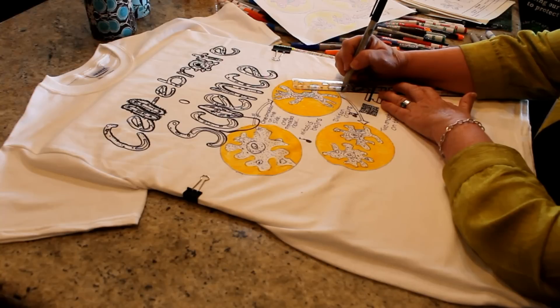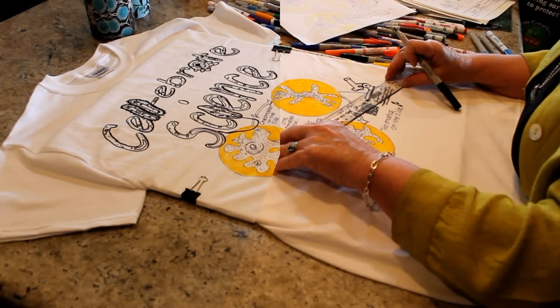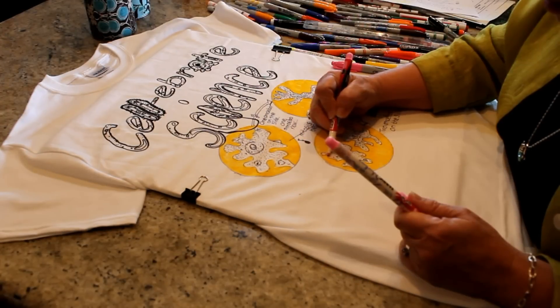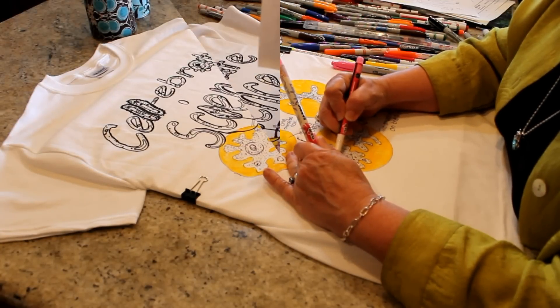Next, I use a ruler to draw lines from the microscope stage to the circles. Using my markers, I color in the Celebrate Science text and the microscope.